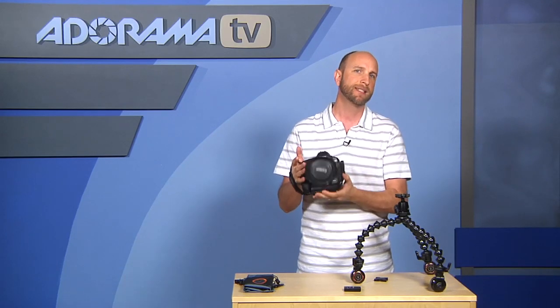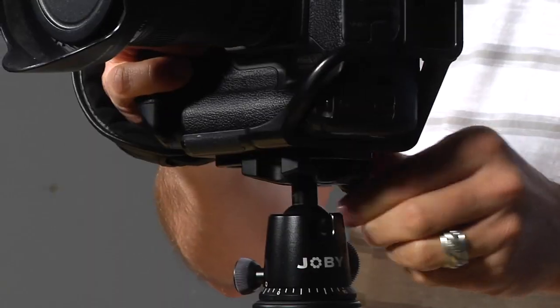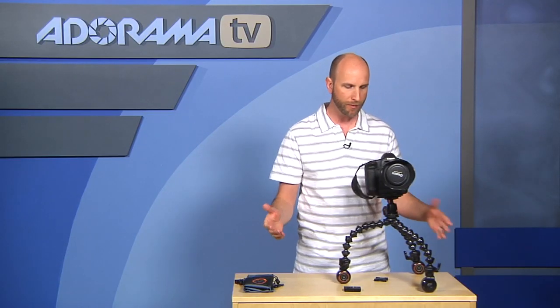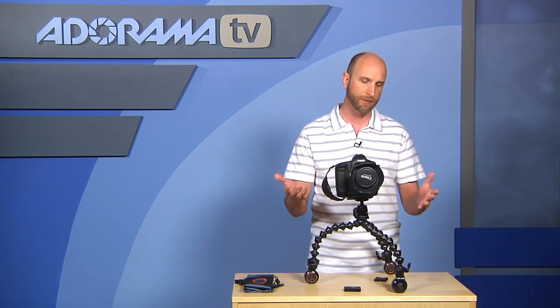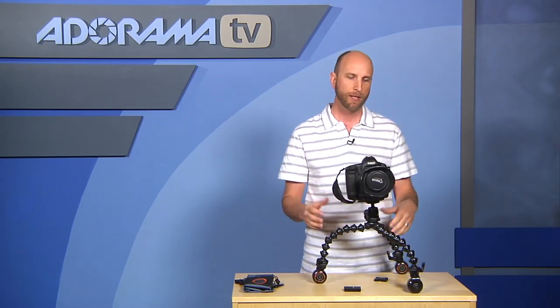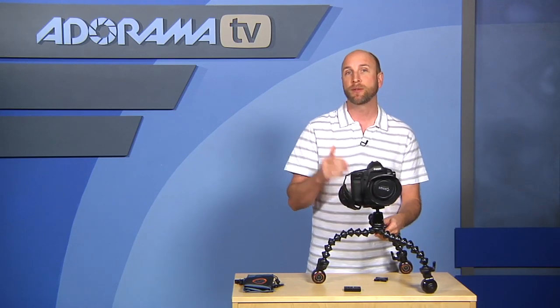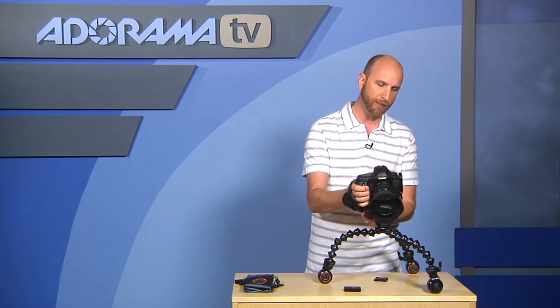This is a Canon 1DS Mark II with a nice L-lens — it's just shy of six pounds, pretty heavy — and I'm able to just mount this right on this ball head. You can see that it supports that weight no problem at all. This can support a camera that weighs up to about six pounds, based on our informal testing.